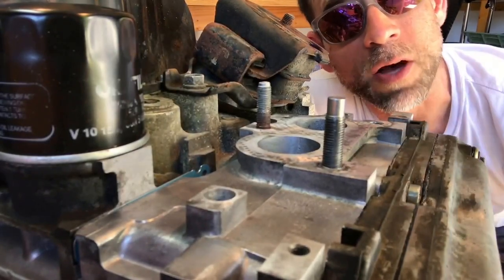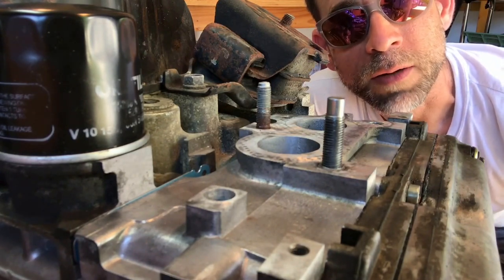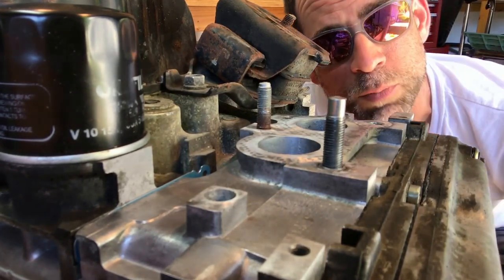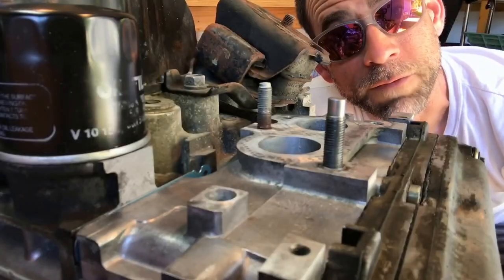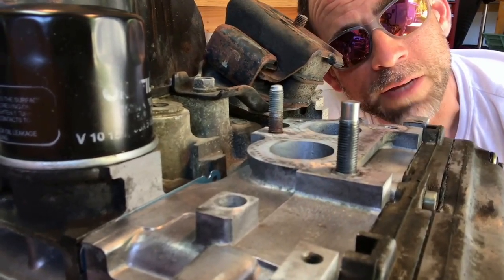That stud is in and installed the right way — it's not gonna seize or bind up for the next guy years and years down the road. This motor is getting buttoned up and dropped back in the Forester, wrapping up the whole engine series on replacing head gaskets in this 2.5-liter Forester engine. If you enjoyed this video, check out some of my older videos walking through all the steps involved in replacing these head gaskets. Today we talked about installing exhaust studs the right way — removing them using the double nut method, not vice grips, and installing them using anti-seize.